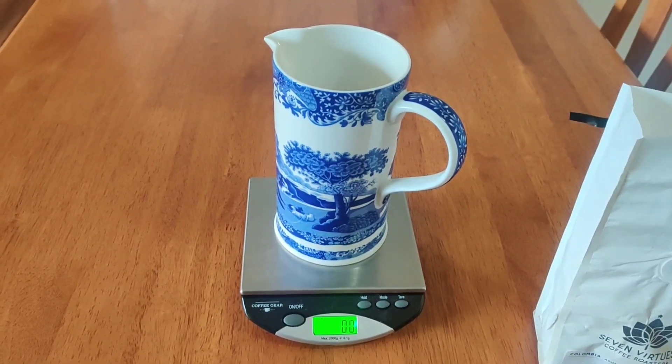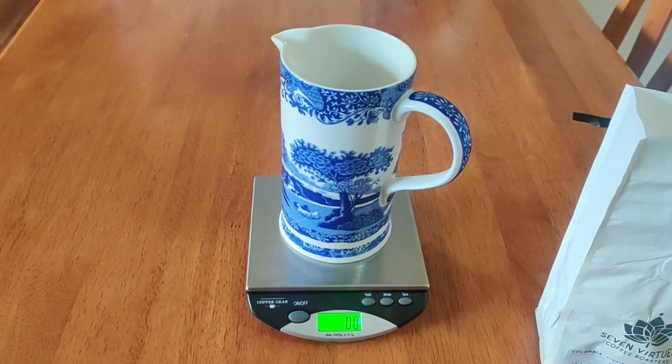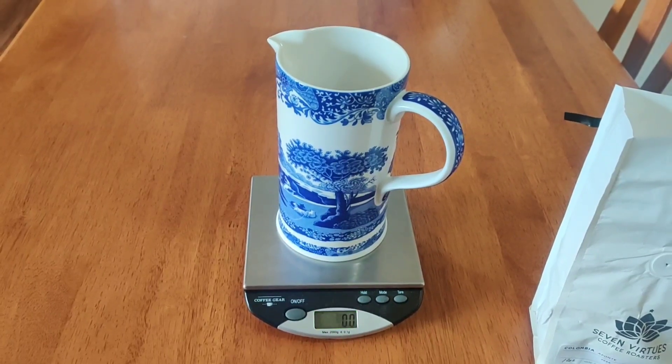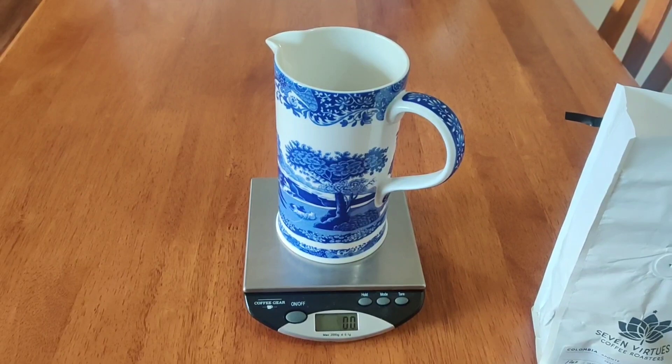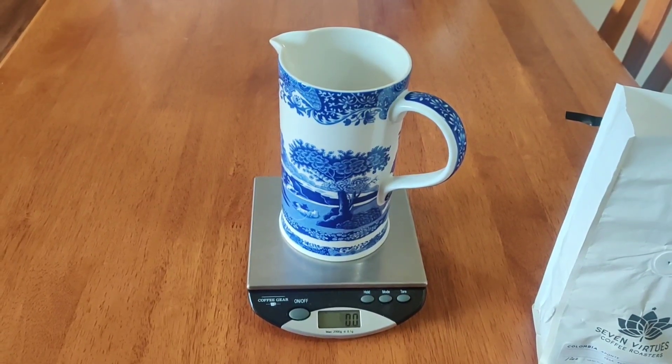Good morning. I thought since I've worked as a barista for years, I would share my favorite way to make coffee, and that's with a French press.